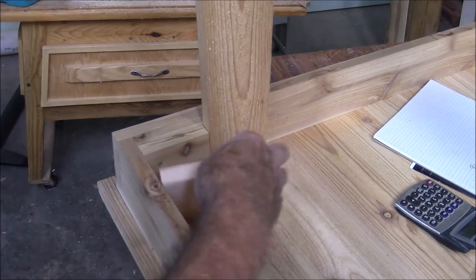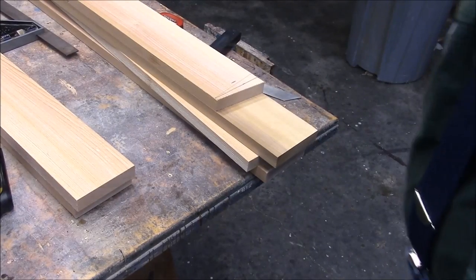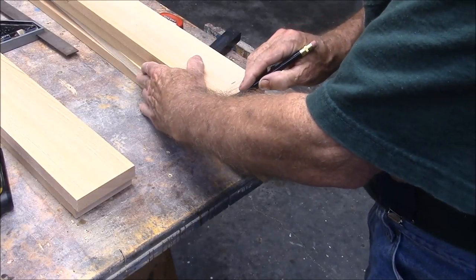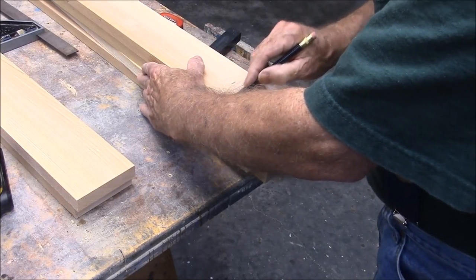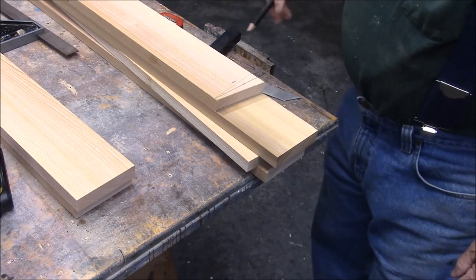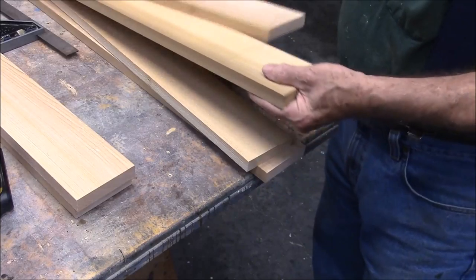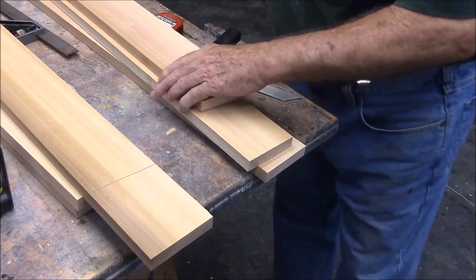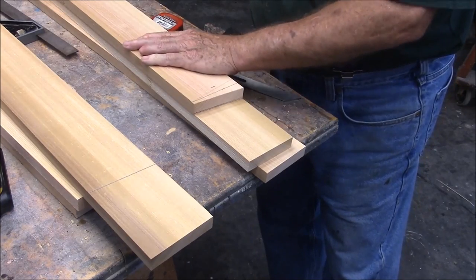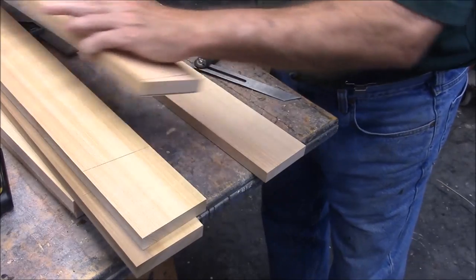This stop block I'll cut to size and it'll go right in there. Now I can take the leg I just made and use it as a pattern to make all the other legs the same. The danger of doing that, of course, is that if I made an error I'm now propagating that error — but I don't think I made an error.